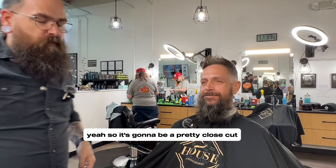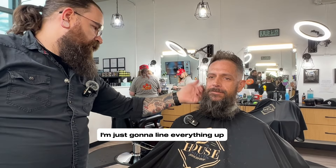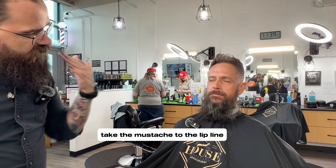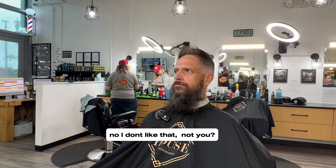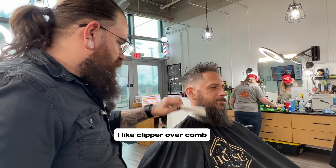Yeah, so it's going to be a pretty close cut. I'm just going to line everything up, take the mustache to the lip line. Some guys like to do a pulled mustache. No, I don't like that. Not you? No. Okay, cool. I like to put the over comb.